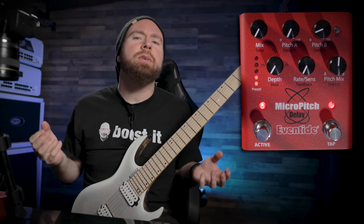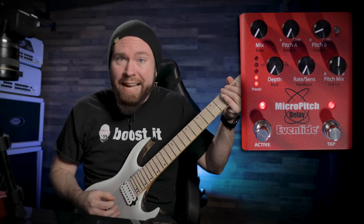Notice how that sounds like more than just one guitar playing. How am I doing that? It's just me here. There's no trickery — I haven't double tracked anything.